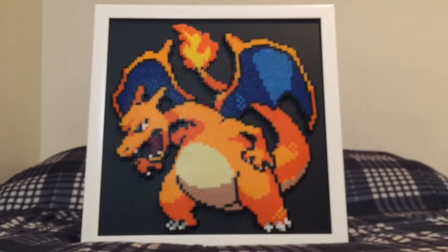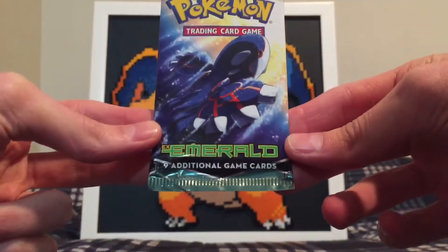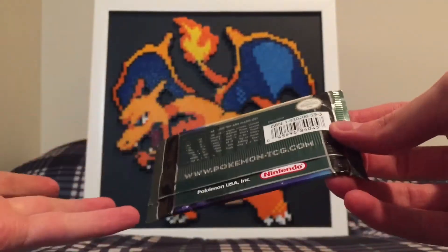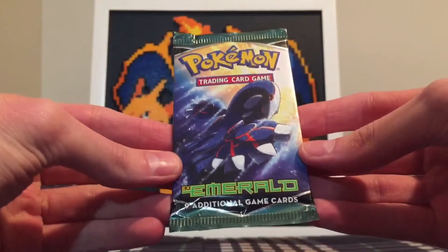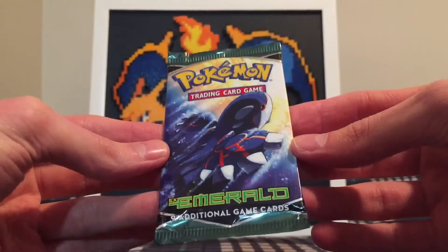As I mentioned in some of my previous episodes, I've been cutting back on cost due to some things personally with moving. But today I got an EX Emerald pack. Really happy to get this — I got it pretty cheap off eBay. It was just a single pack, so no idea what to expect. I've never opened EX Emerald before, so that's really the only reason why I bought it, other than the fact that I got it for a pretty good price on a bid.